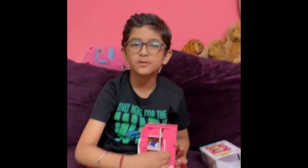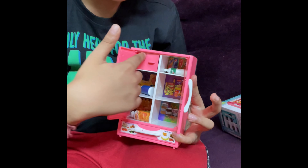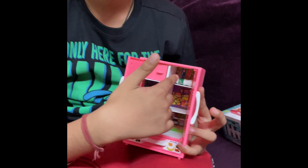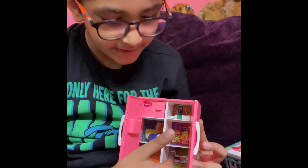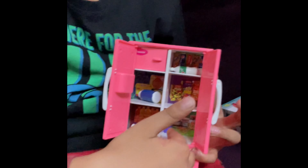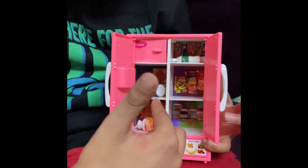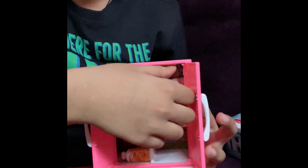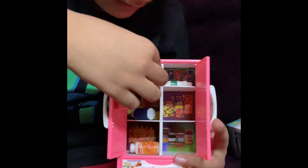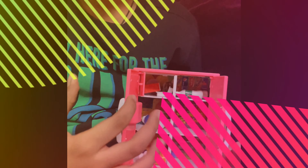Let's see what it is. Look at this — open the refrigerator, let's see. Here is a freezer. Here is a masala. Here is jams, pickles and jellies. Here is a juice. Here is milk and butter. I will open the freezer — here is an ice tray and here is an ice cream.